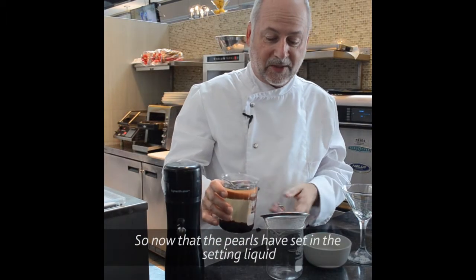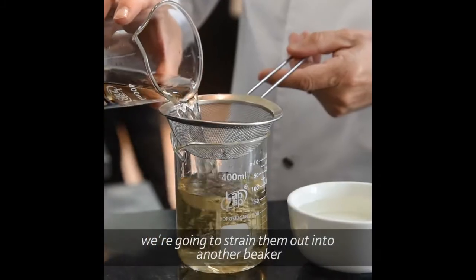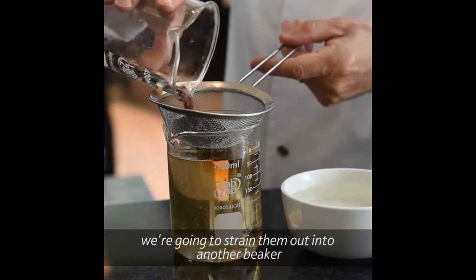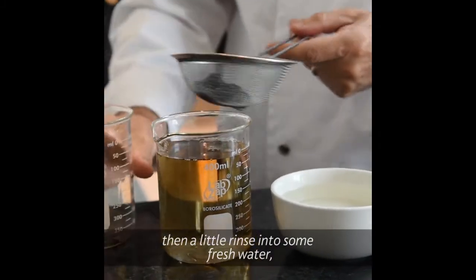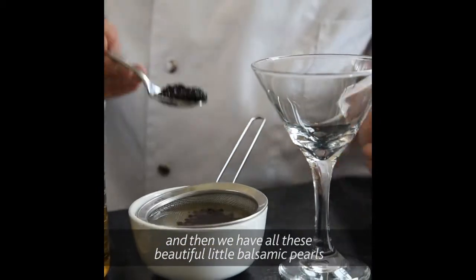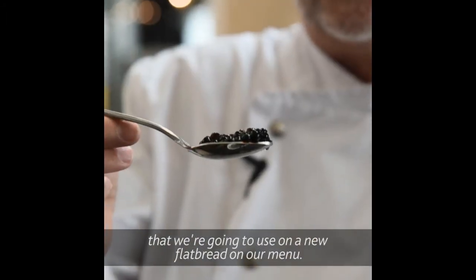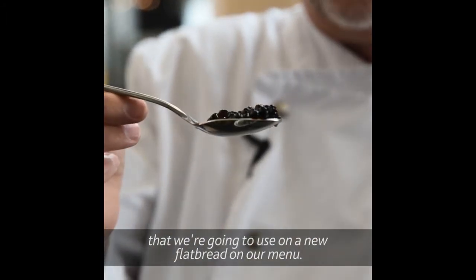Now that the pearls have set in this setting liquid, we're going to strain them out into another beaker, then give them a little rinse in some fresh water, and then we have all these beautiful little balsamic pearls that we're going to use on a new flatbread on our menu.